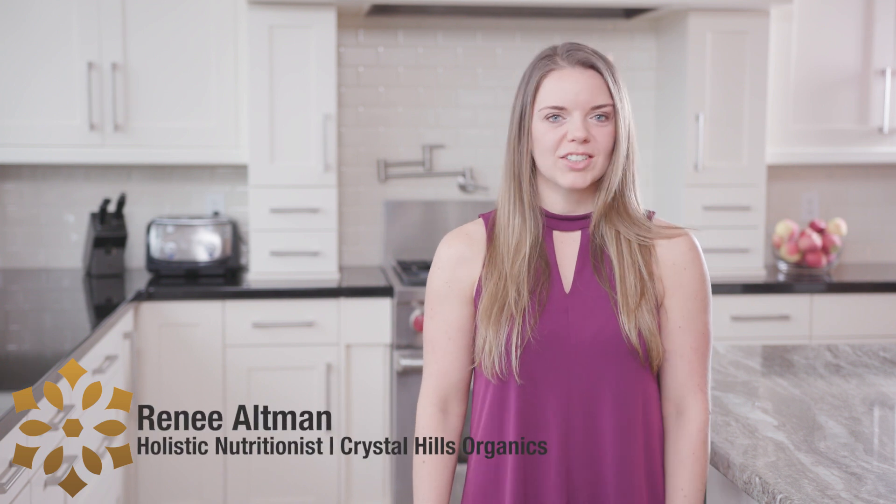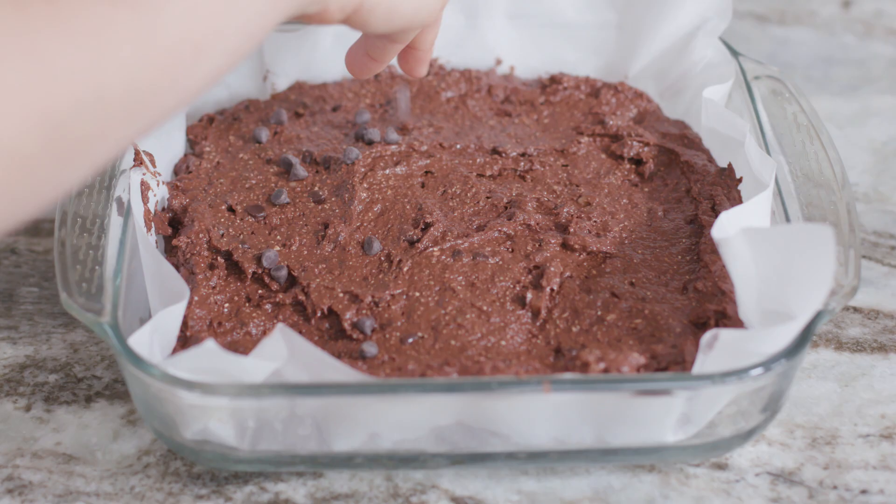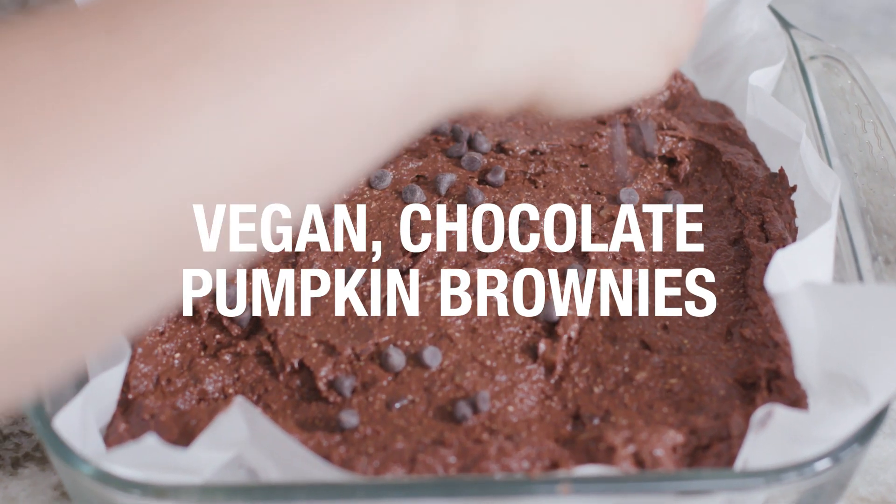Hi, I'm Renee Altman. I'm the registered holistic nutritionist for Crystal Hills Organics and today we're making vegan chocolate pumpkin brownies. This is a nut-free and gluten-free recipe.